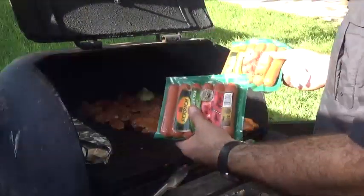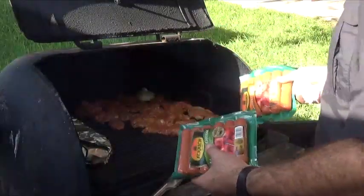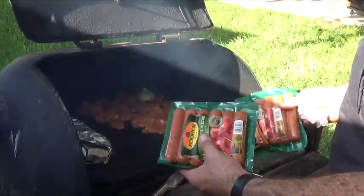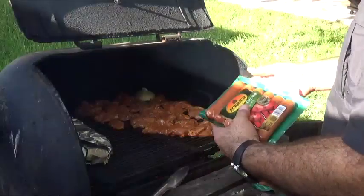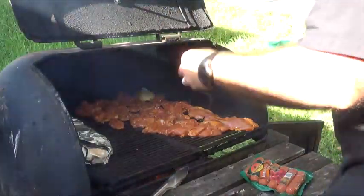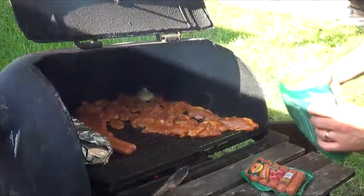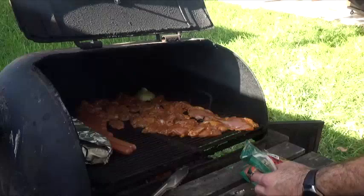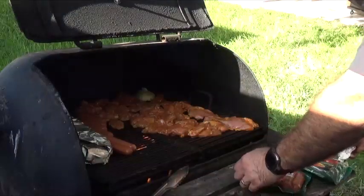These sausages don't necessarily have to cook but they do have to warm up, so I put them away from the area where the heat source is strongest. That way they warm up and get a nice grill texture without overcooking. I'm also noticing a lot of wind coming in from the bottom where I have my airflow open, so I'm going to close it so wind doesn't agitate the fire as much.